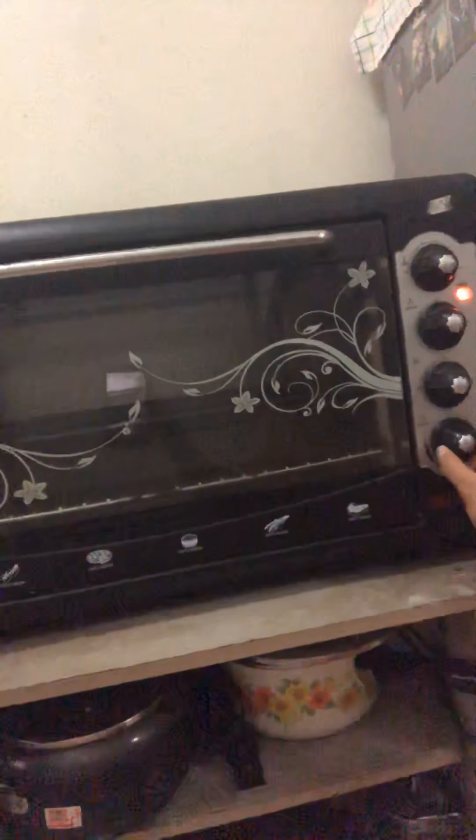Preheat for 15 minutes. And the tray that we prepared goes in here as well.